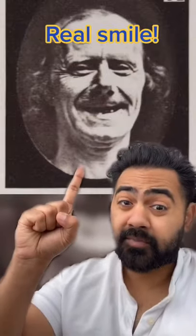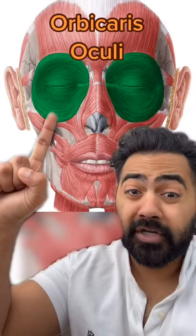This is a genuine smile. The muscles around the eyes and cheeks are both activated — the orbicularis oculi and the zygomaticus major. This results in wrinkling of the skin around the eyes, the cheeks are pulled up, and narrowed eyes.